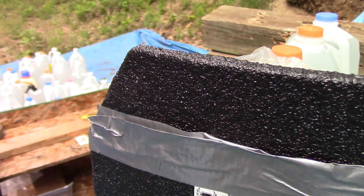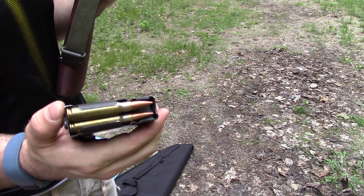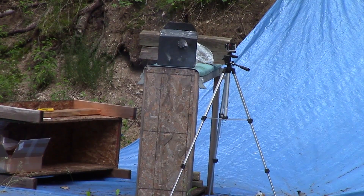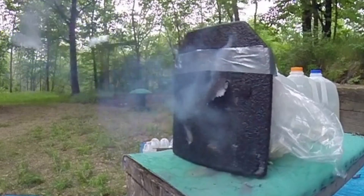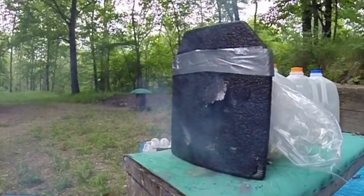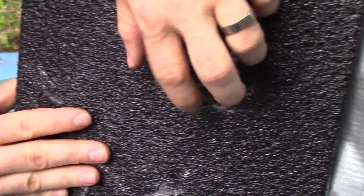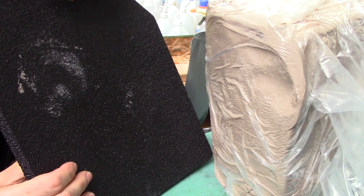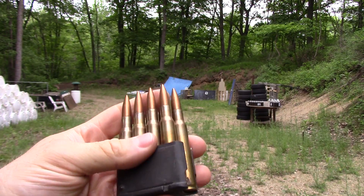Here we have some standard M80 ball 308 through an M1A. Our 308 M80 rounds hit — one right here blew the label off, and one right here — no pass-through, just a little dimple. What's interesting now is the clay does have a little blunt force trauma imprint. So if you get hit with 308 on one of these plates, you're definitely going to feel it.